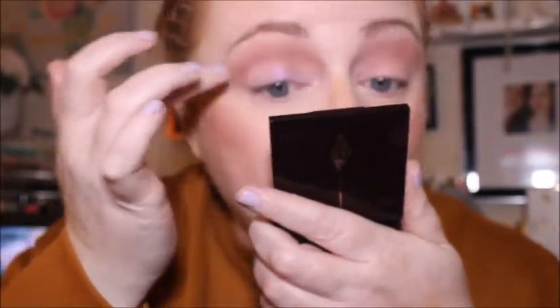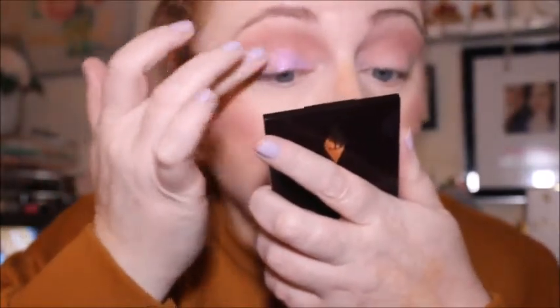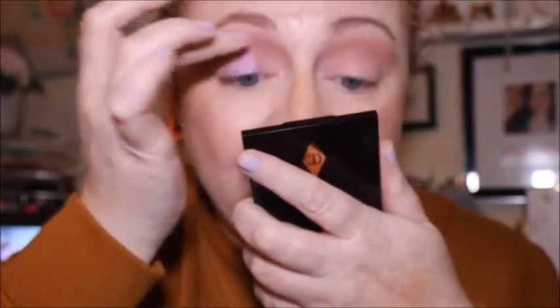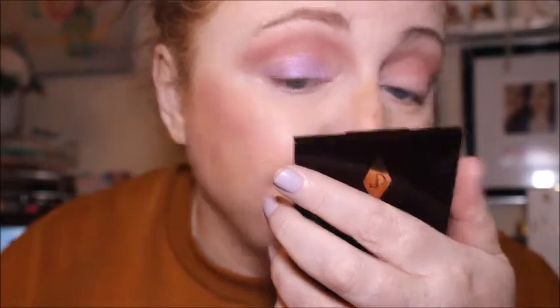It doesn't go on powdery on the eye, which I'm glad to see. I'm just wondering if we can get it more pigmented - we'll try spraying the brush in a minute. Otherwise it's just going to be a really nice everyday look with a little bit of smokiness on the outer V, which isn't necessarily a bad thing. I think I only paid about three or four pounds for this palette, so I'm not too mad. It looks really nice.